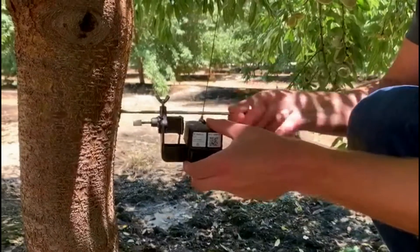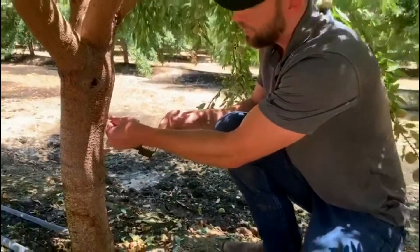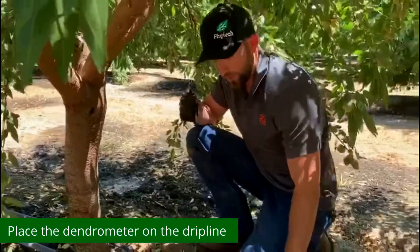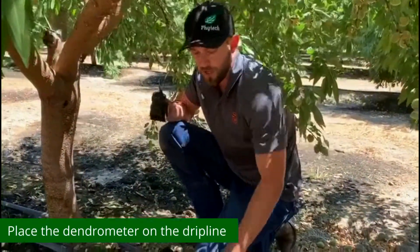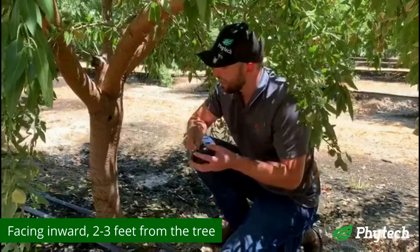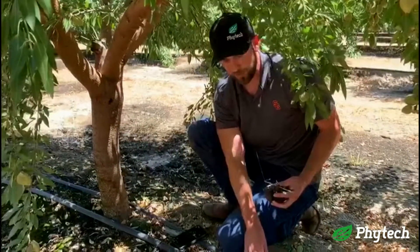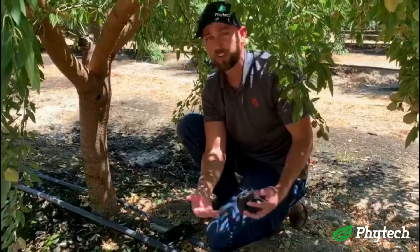So once you basically have these things unscrewed, we recommend that you take these out and then you place it on the drip line or the fan jet hose facing inward, not towards the row so that way it doesn't get damaged by anything going by. We recommend about two to three feet away from the tree and also try not to put it next to a dripper or especially a fan jet.